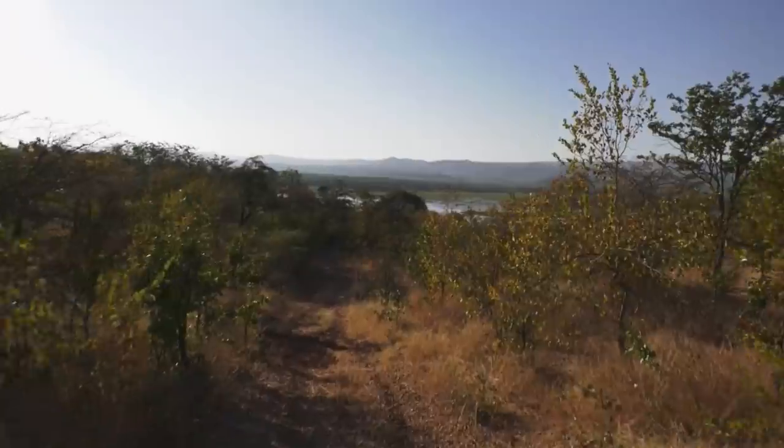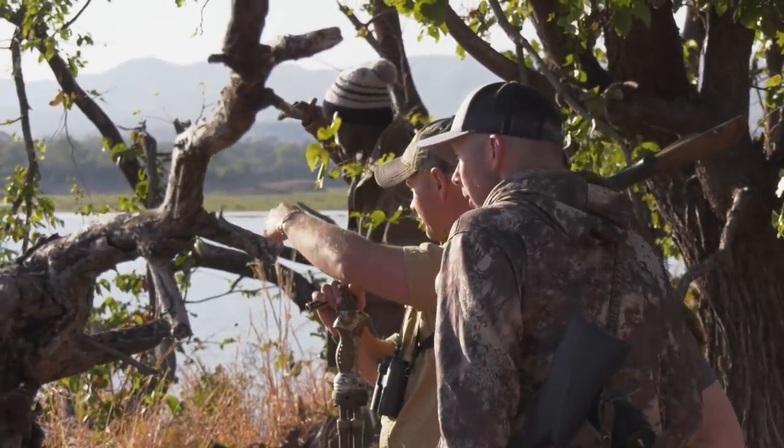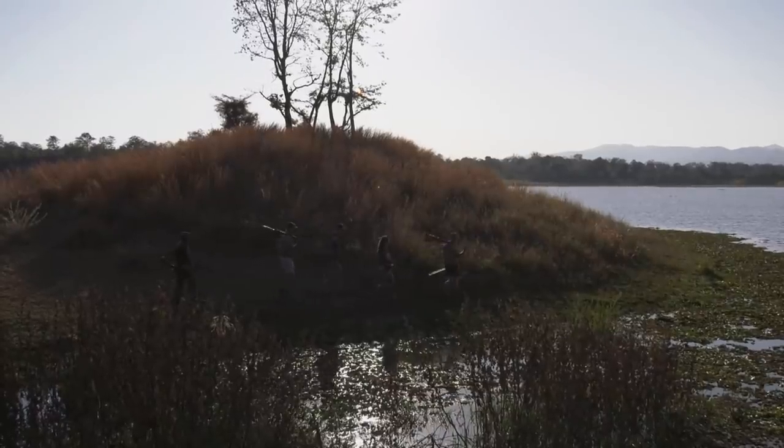So we're going to go look for a hippo now. It's ideal for baits — it makes eight quick baits and lasts a lot longer. Tom, there's a bull that's come, he's swimming along here. We're just going to go down behind this island and try to see if we can get him close.